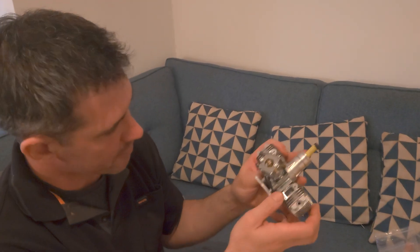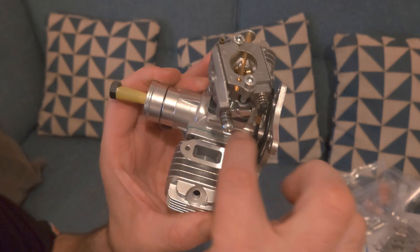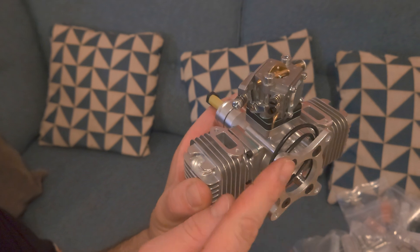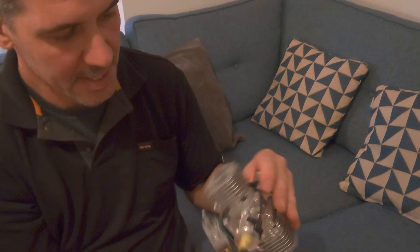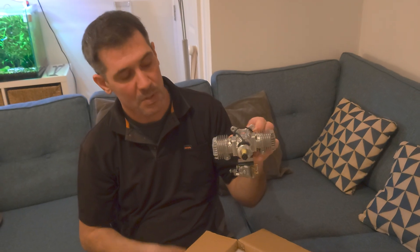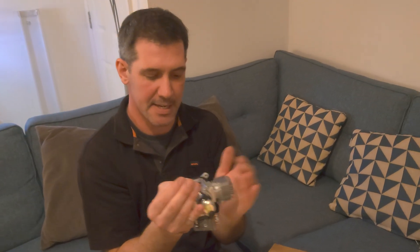That's your back plate which is part of the crankcase. These four lugs go up to the flat mounting plate, and then you've got standoffs — or you can get longer ones if needed. It goes on the plane like this — very low profile. So 20cc total, meaning 10cc each side.